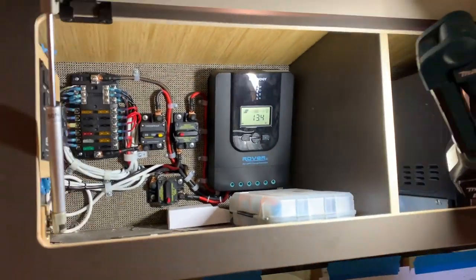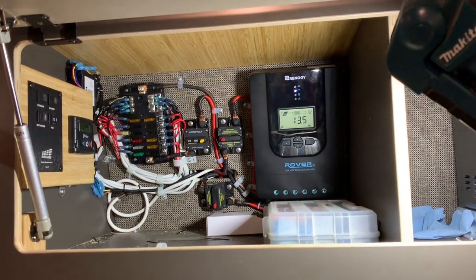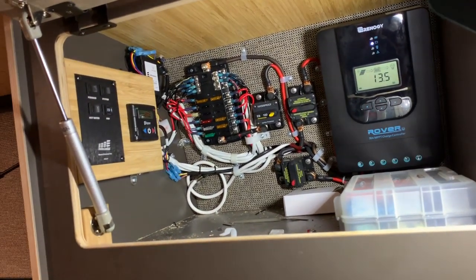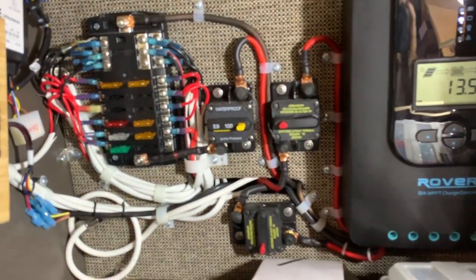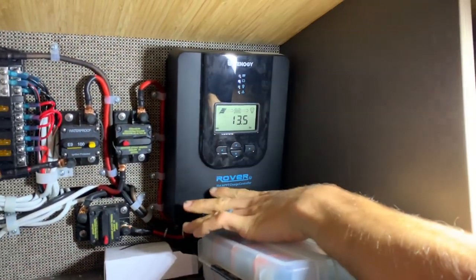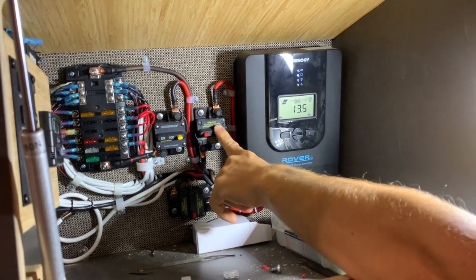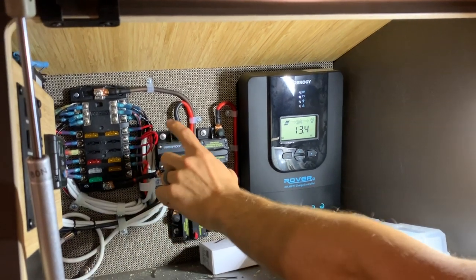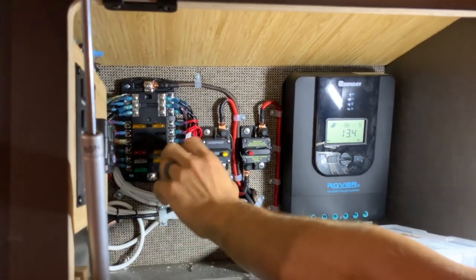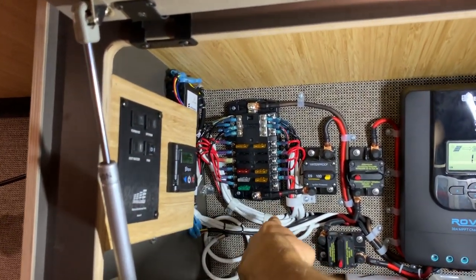This whole area up in here is finished. With some clients they like to have all the systems covered off so they can't see much of it. This client wants it to be more accessible and visible so he can know more about what's going on behind the scenes. Here we have the solar charge controller with breakers going from the solar panels to the charge controller, from the batteries to the charge controller, and then from the batteries to the fuse box. This fuse box is for all the 12 volt appliances in the van — your fan, your lights, your USBs.